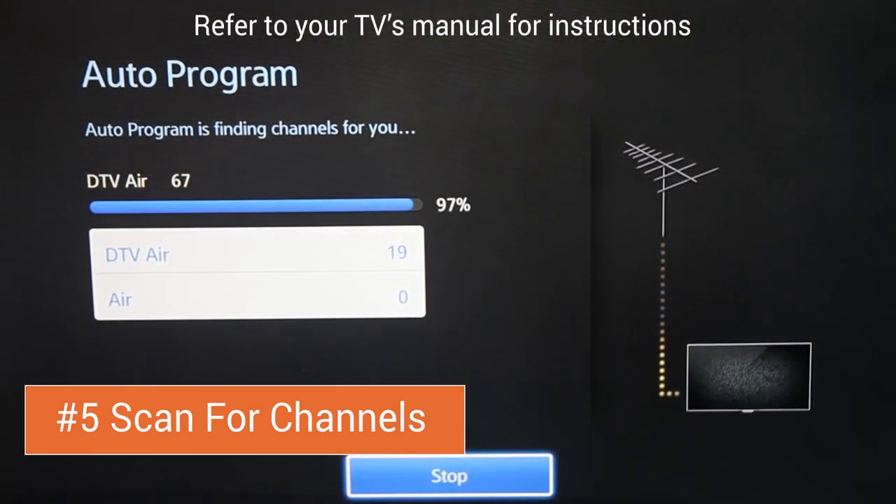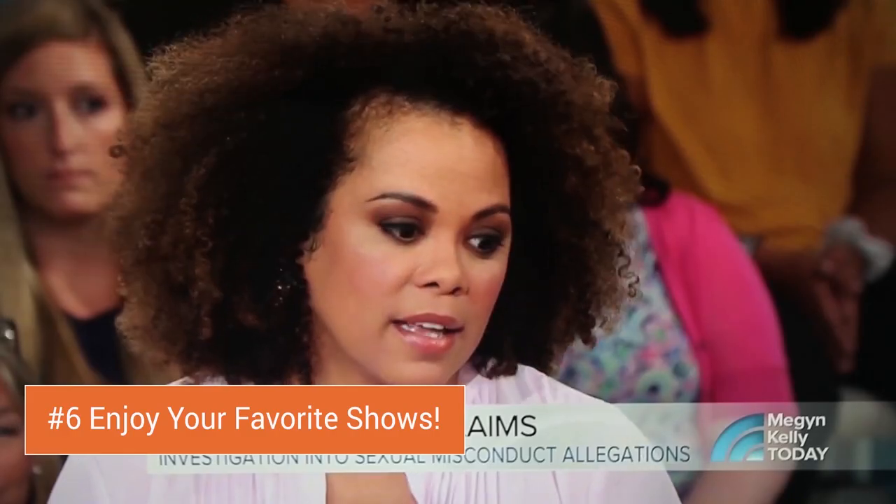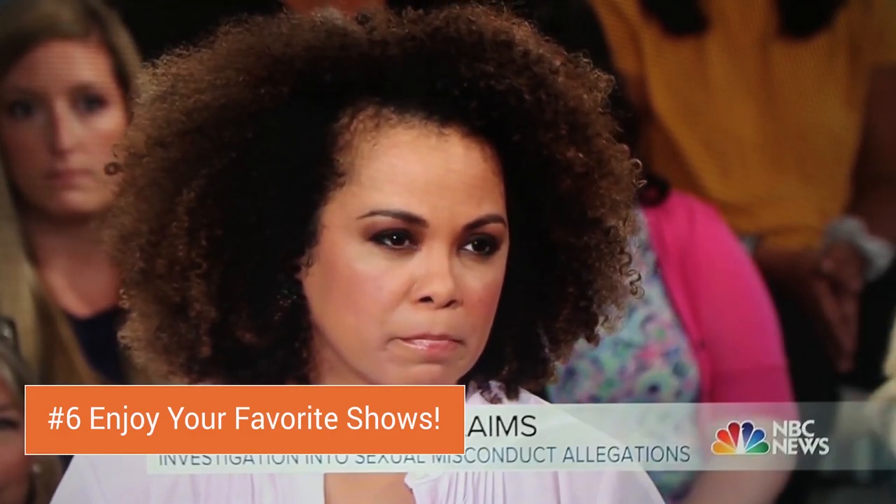Now the auto program function will scan for television frequencies in your area. This process can take up to 5 minutes, but once it's complete, you'll be ready to watch crystal clear HDTV courtesy of your new NoCable 50.